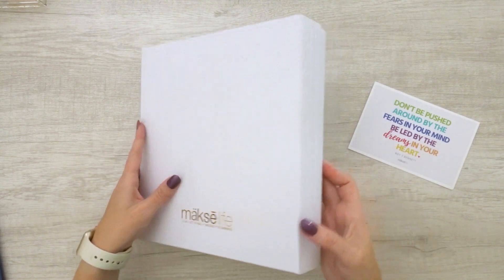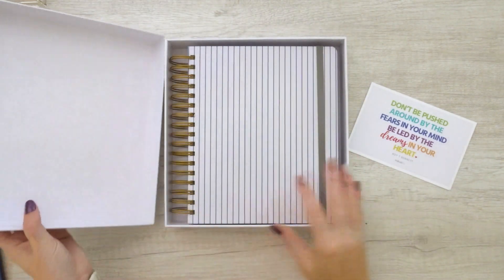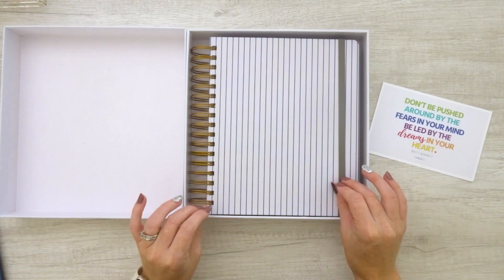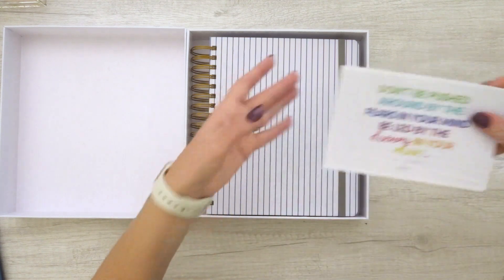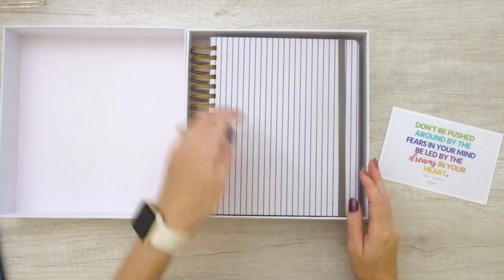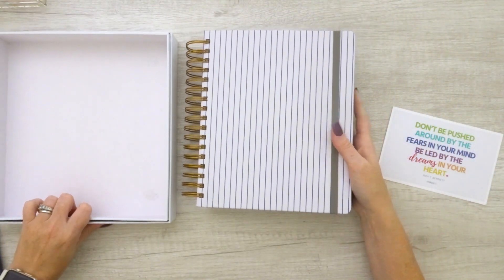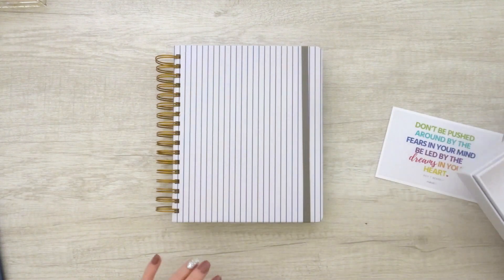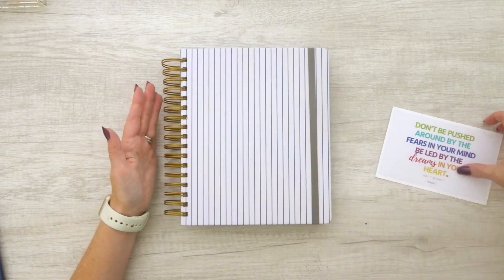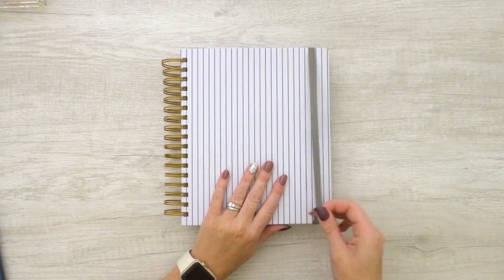The Moxie Life planner itself comes in a beautiful, sturdy box with a really fine pinstripe on it. When you open it up, this is my 2021 cover — I love this so much. It's a kind of royal-ish blue, striped over a very pale, almost white gray. My new lighting setup makes it a little hard to tell, but I love the neutral cover. It's very slim-lined, and it coordinates with all the pages on the inside, which is gorgeous.